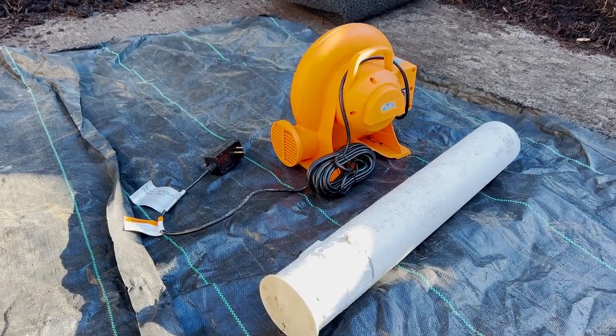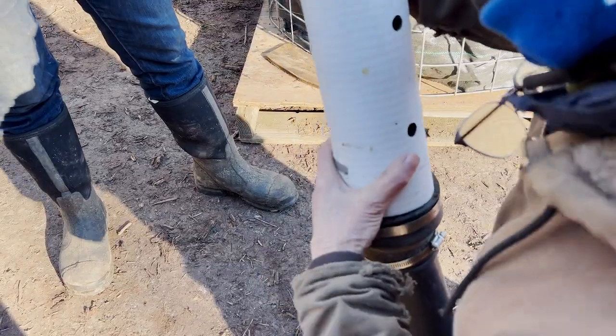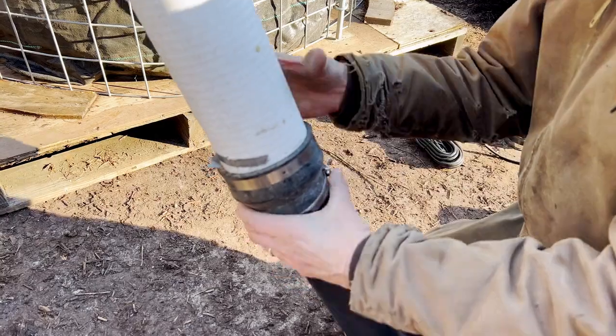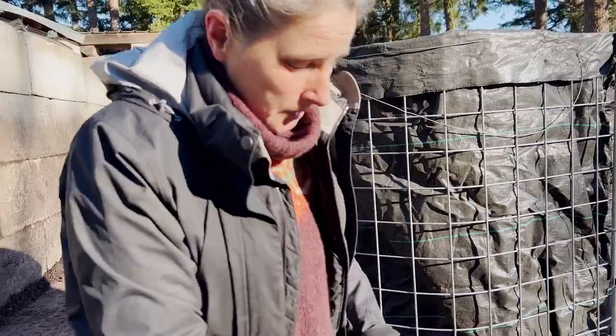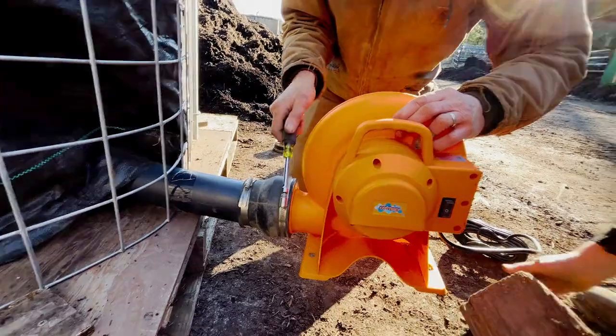For aeration, we use a bouncy house blower with a flange that goes onto a piece of sewer drain pipe. We put a cap on the end because you don't want to lose all your air there. That goes either on the ground or on the pallet.